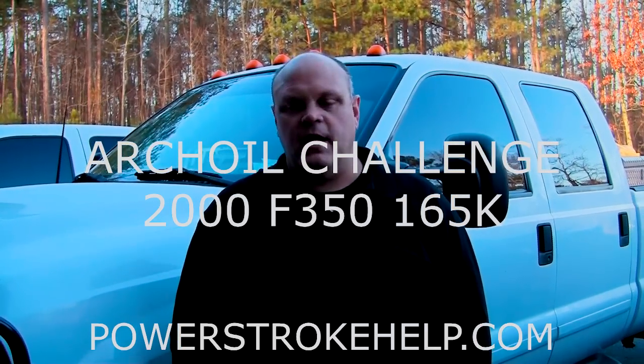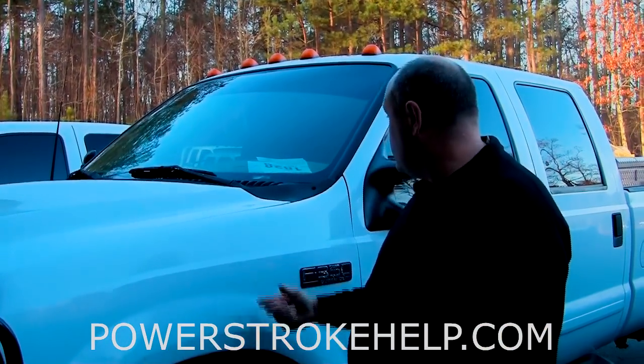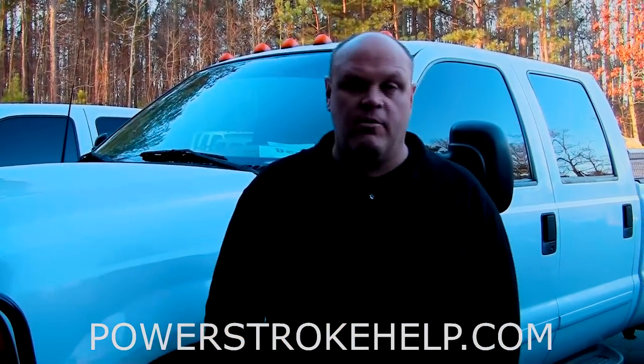Hi, my name is Bill Hewitt, PowerStrokeHelp.com. Today we're going to talk about stiction. What we have here is a 2000 model F-350 single rear wheel that has a severe starting problem caused by stiction.